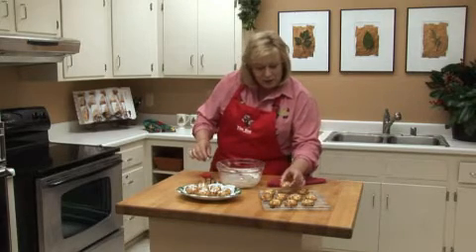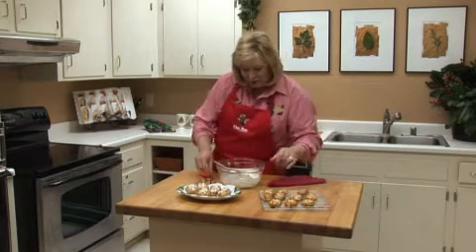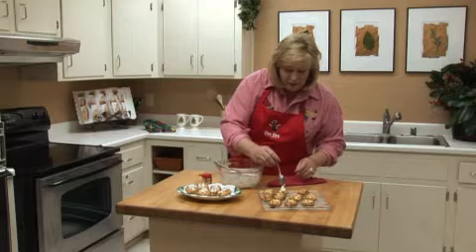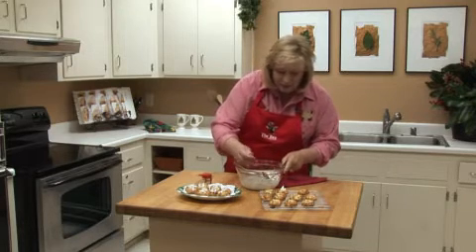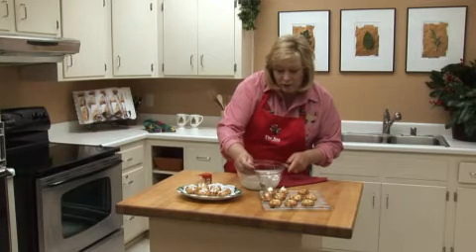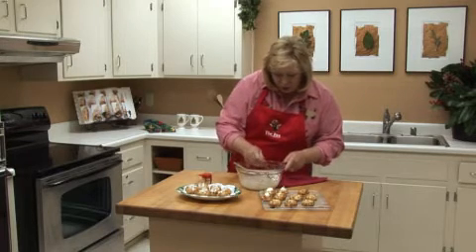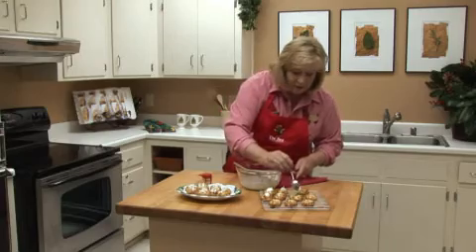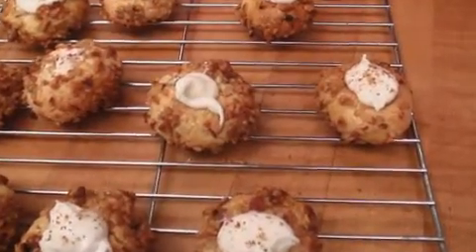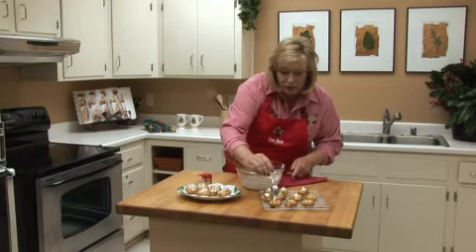We have these little indents left in the cookies where we made the thumbprints with the end of the spoon. We're going to take about a teaspoon of filling and put that in the middle of these little indents. This will harden up a little bit as it sits, so you'll be able to put these on a cookie tray and stack them up without crushing your pretty little toppings. You can also tint the filling with a little food coloring to make it look more festive — tint it green or red.